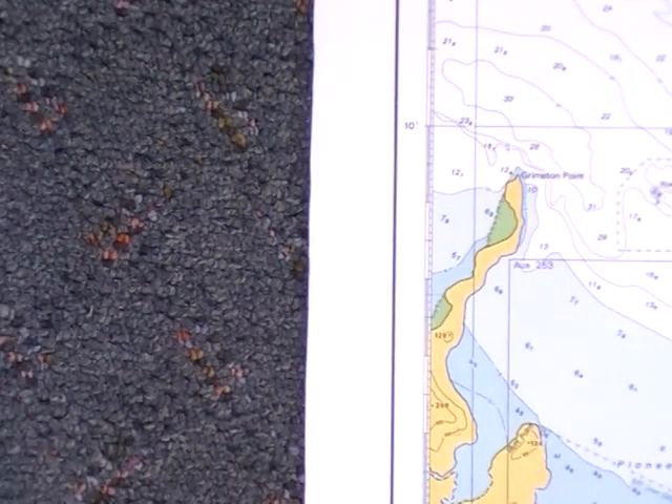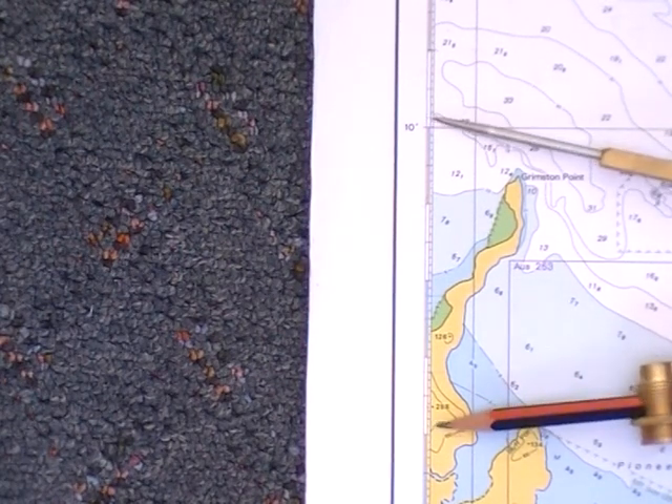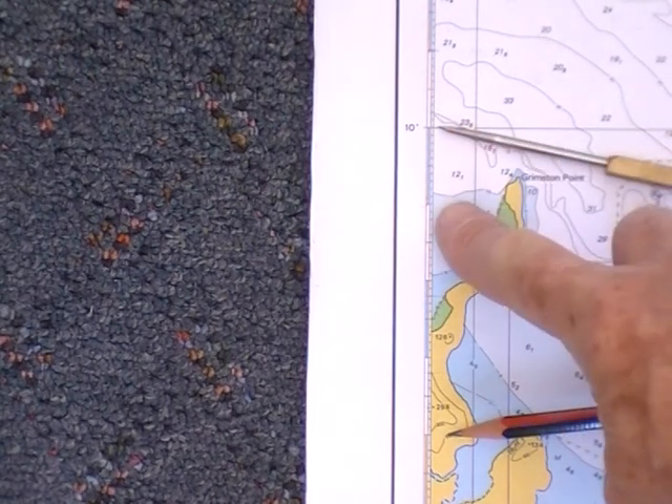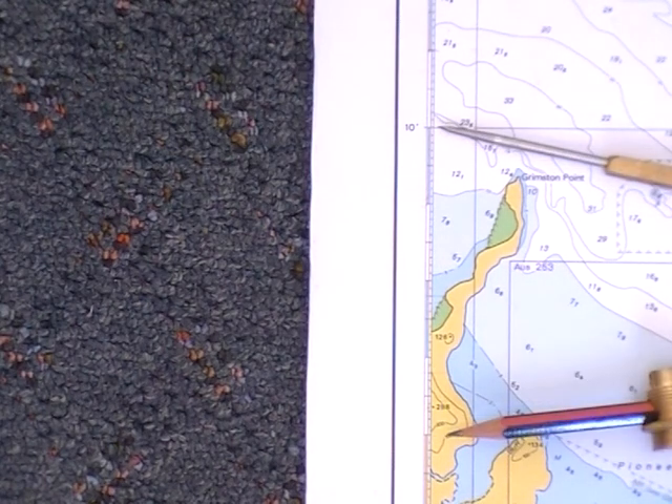10 minutes, sorry, up here. And I've got my compass set on one, two, three, four nautical miles.